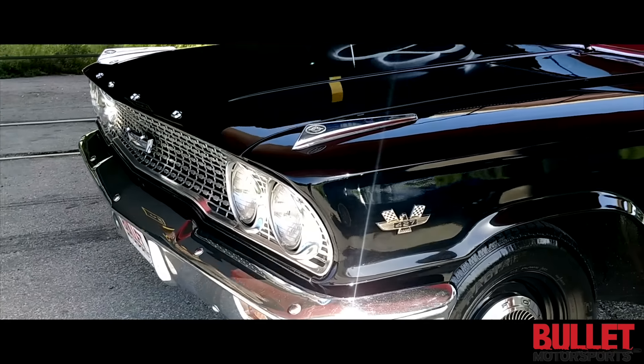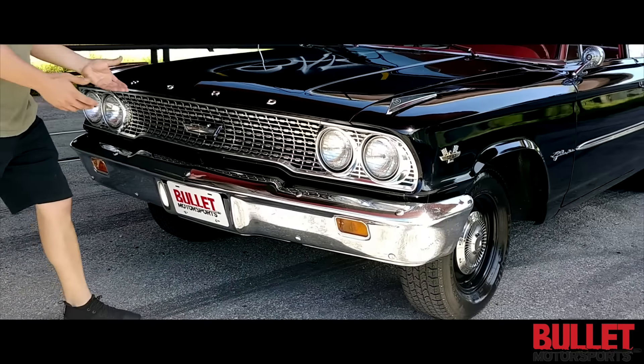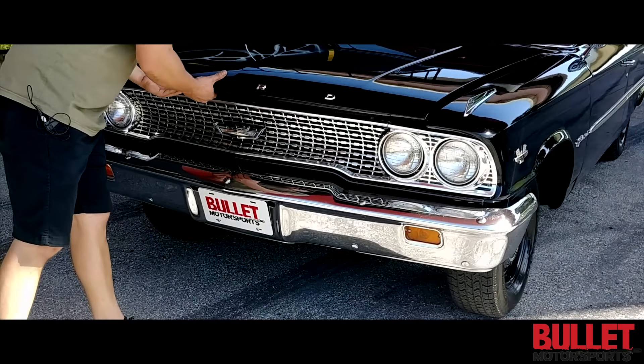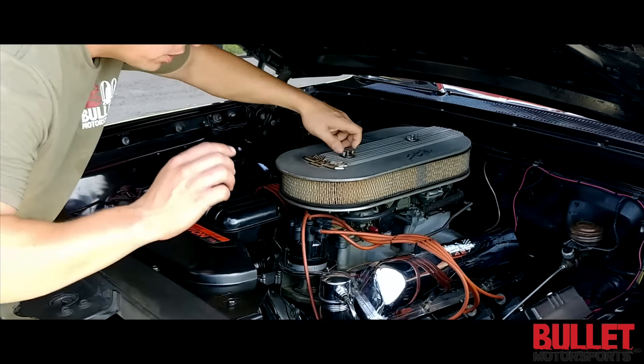This was built by a longtime 427 guy with former drag history. This FE motor is the real deal.